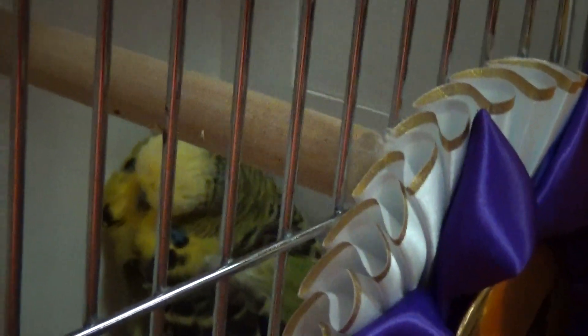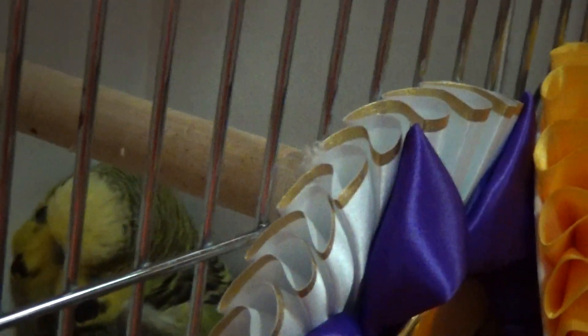This little guy is just a regular dark green and he's got really nice feathers. And this one down here is hiding — oh, that's an opaline, nice little blue opaline.